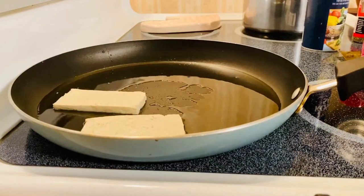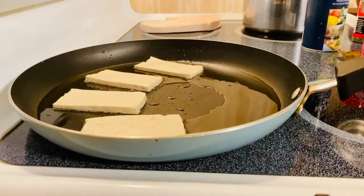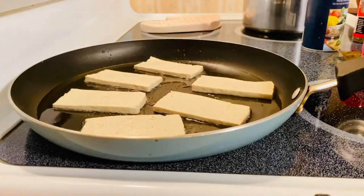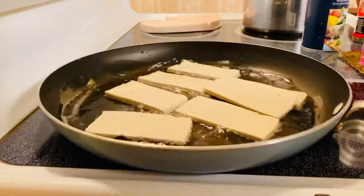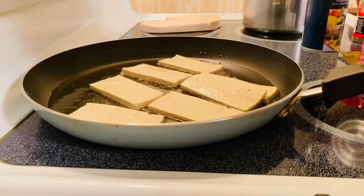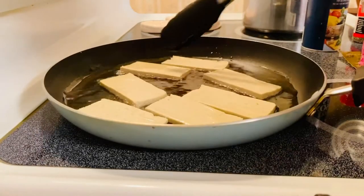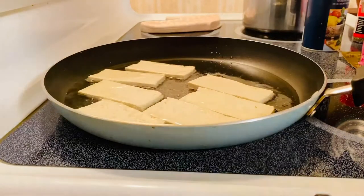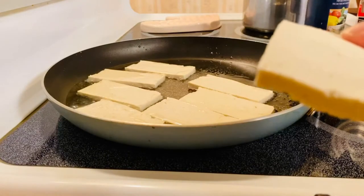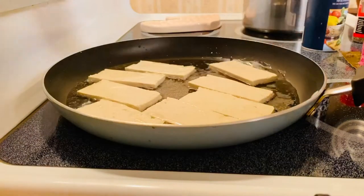Just be careful when you are frying tofu because tofu has a lot of water, so it will splatter on your hands. So just be cautious. I'm going to just separate them. I just sliced them into about a quarter of an inch. Perfect.